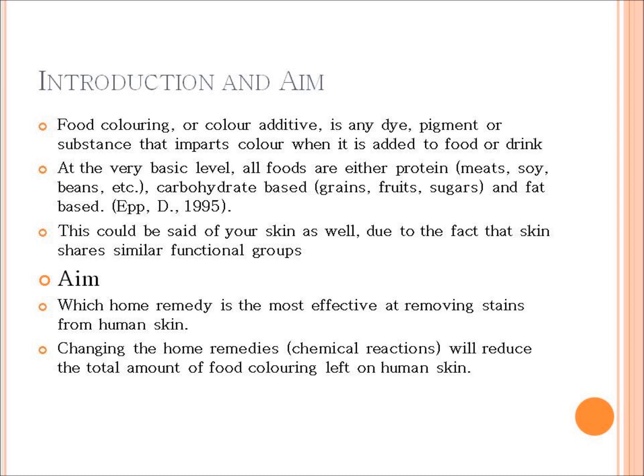The aim of the experiment is to determine which combination of home remedy solutions removes, either completely or reduces, the largest amount of food coloring from human skin. The hypothesis is that if the chemical reactions of the different solutions are changed, then the reduction of the food coloring on the skin should hopefully be increased completely.